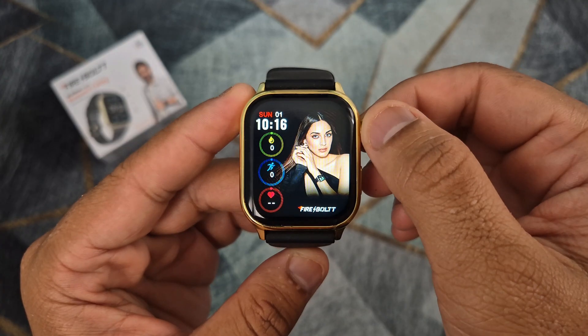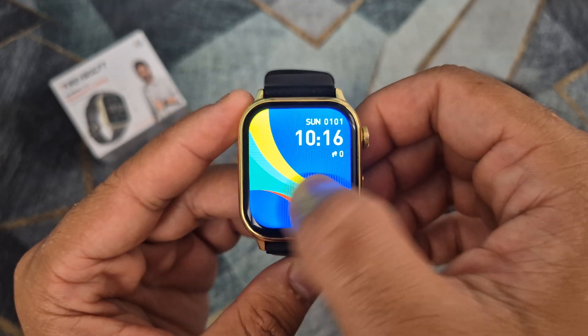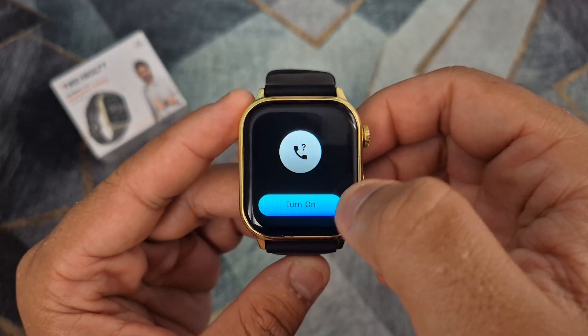Hello, in this video I will show you how to make and receive phone calls on any DAFIT smartwatch, including Firebolt and Noise brand.